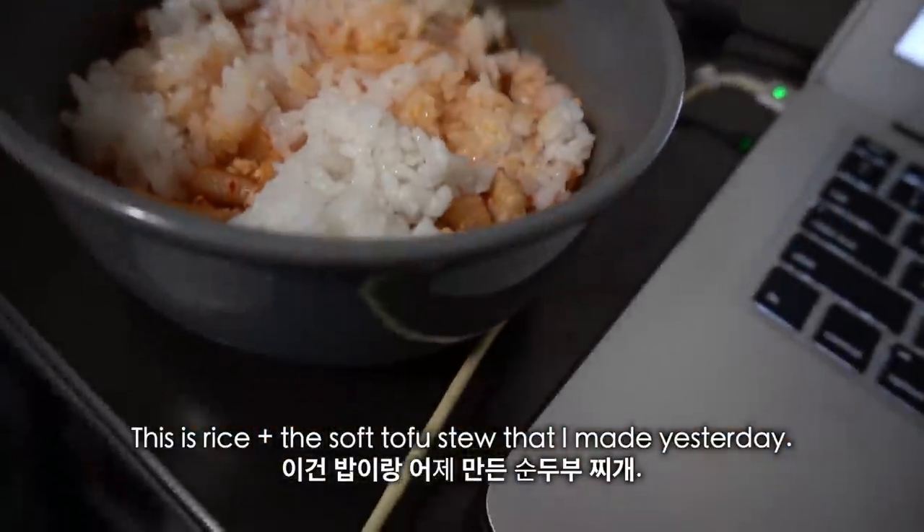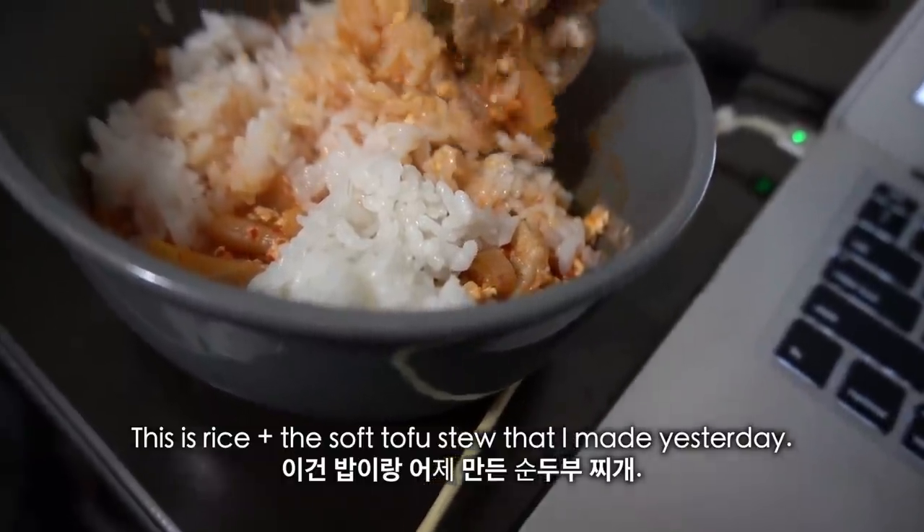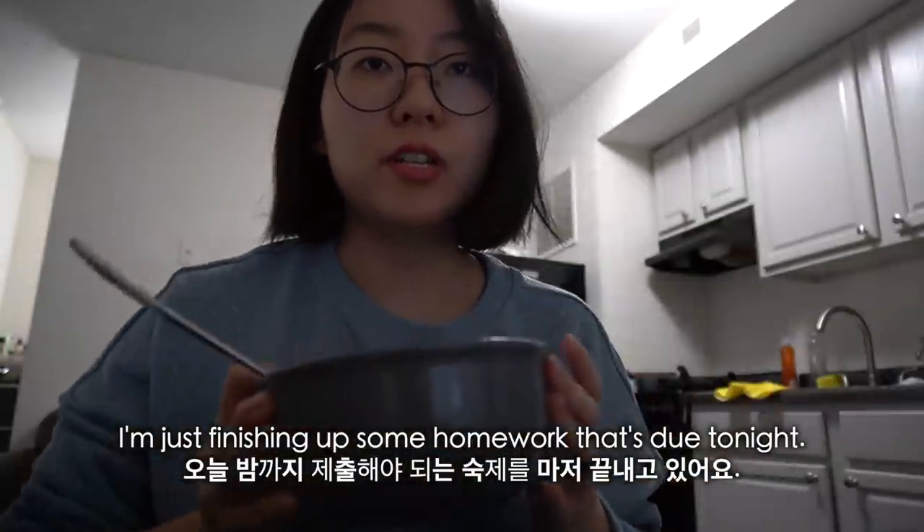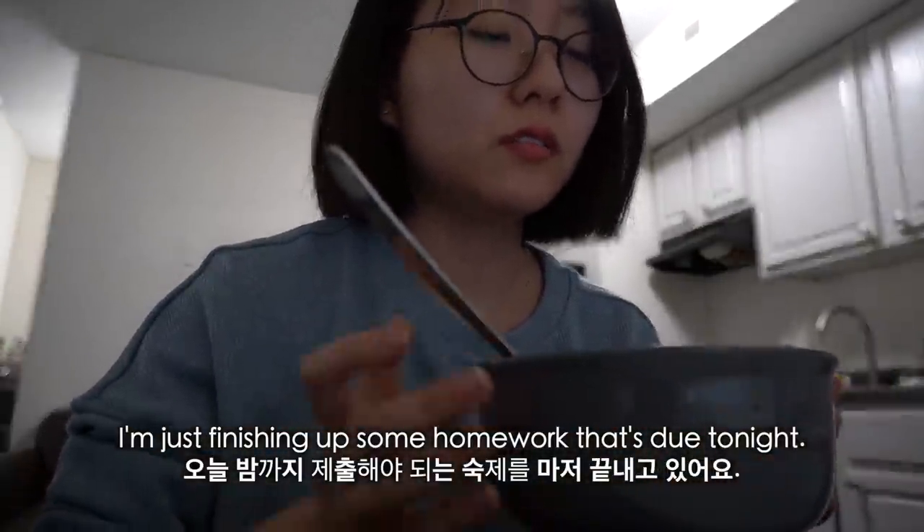This is rice plus the soft tofu stew that I made yesterday. I'm just finishing up some homework that's due tonight.